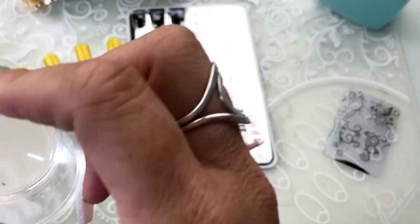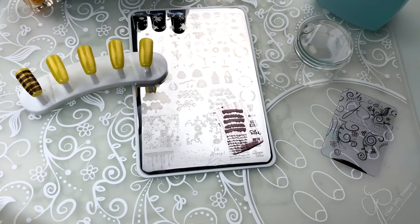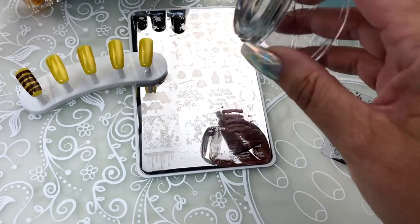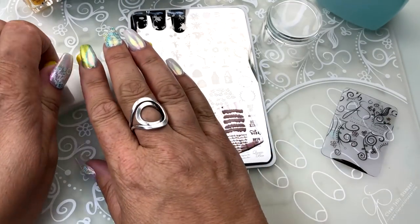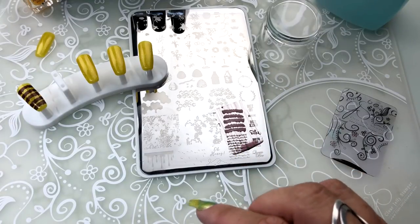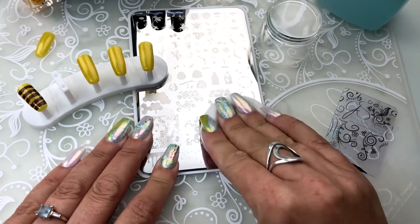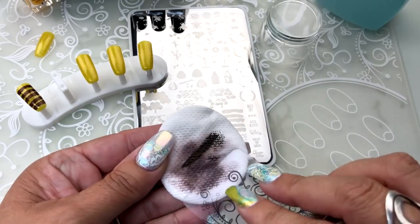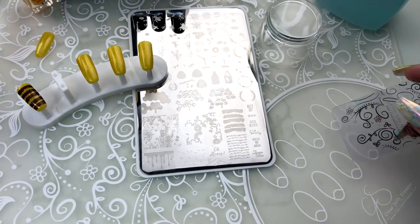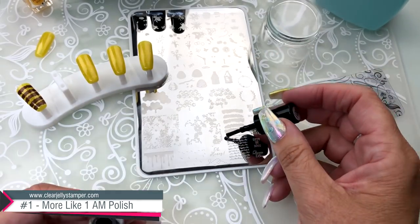Just using my lint roller to clean my stamper — it's time for a new sheet. All right, we'll make sure that goes nice and clean, and then we're going to pick up our next color. This image here we're going to use our black, which is called More Like 1AM, and that will be our details — the first nail of our bee mani.